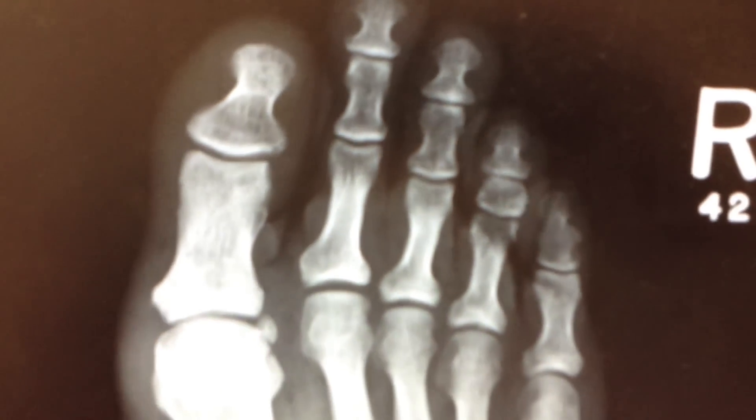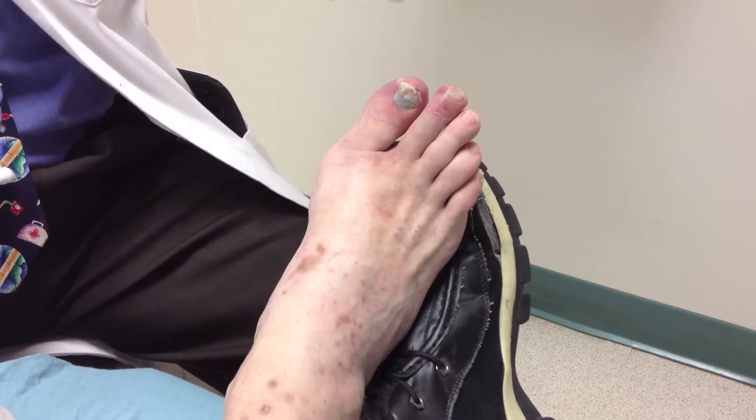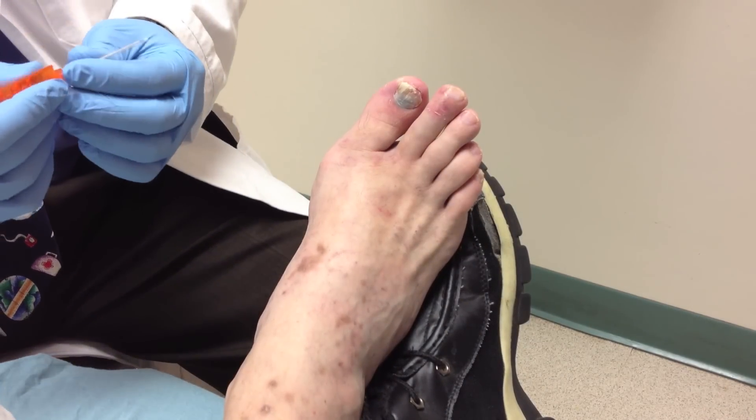We did an x-ray which I'm going to show you right now and it didn't show any fractures, so we know that if we open that up we're not opening a pathway for bacteria to get into a fracture segment or anything like that, so we're safe.